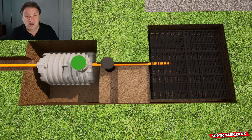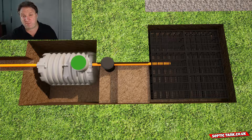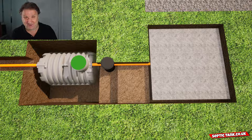What about the drainage field crates? Drainage field crates are exactly as they're described — they're plastic crates that look like milk crates. The number of crates you need depends on the number of bedrooms you've got. You dig a hole, put the required number of crates in, and cover them with membrane. Job done — it really is that easy.